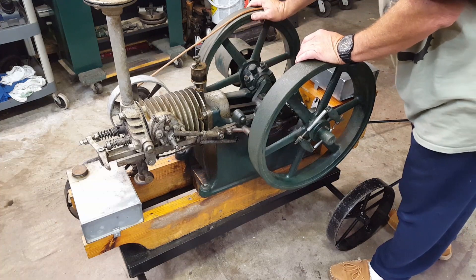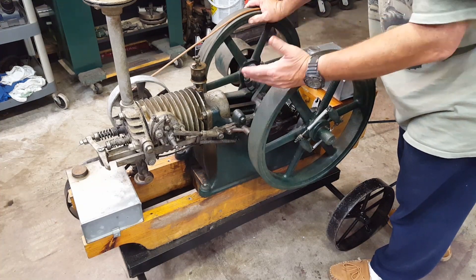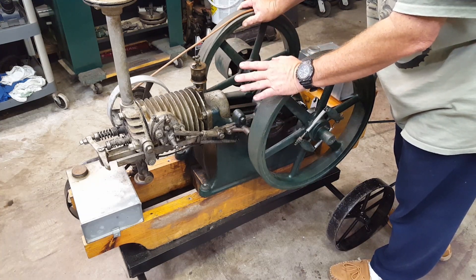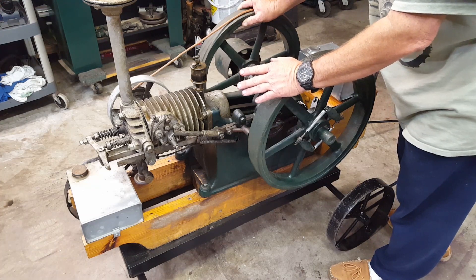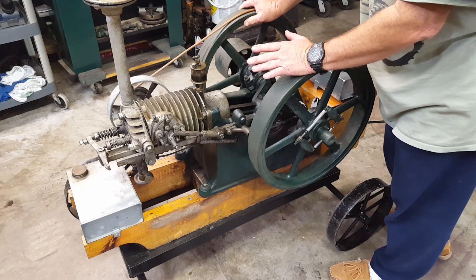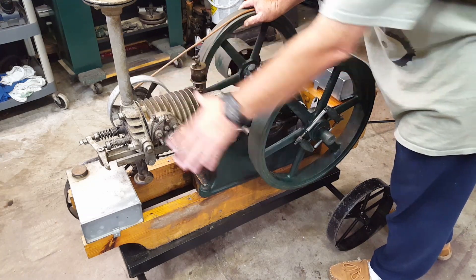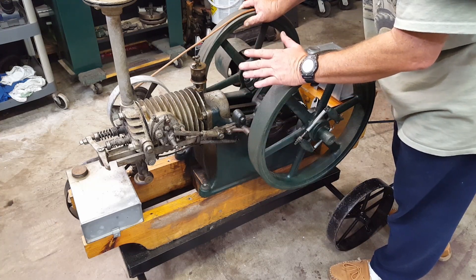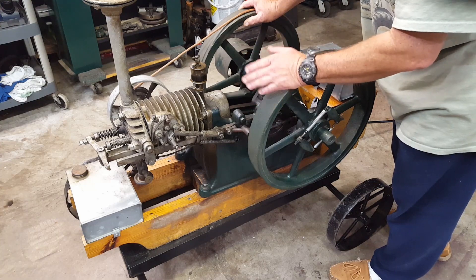I want to take a few minutes and go over how to set up timing and exactly how a four-cycle engine works. This is a hit-and-miss engine — this is an Associated air-cooled. I just want to go over some of the parts, and this will work with any hit-and-miss engine or just about any four-cycle engine. These are good because everything is open — all the mechanics are on the outside so you can actually see what's going on.